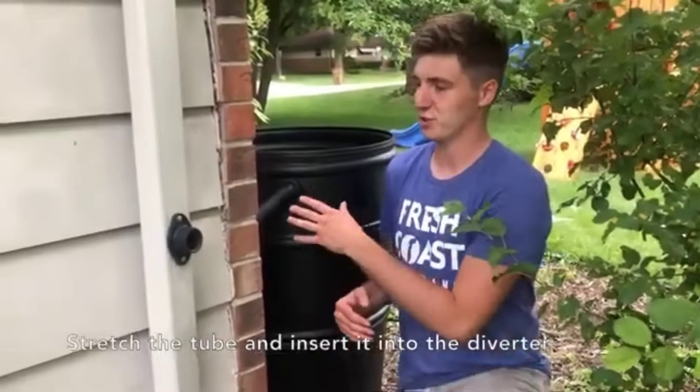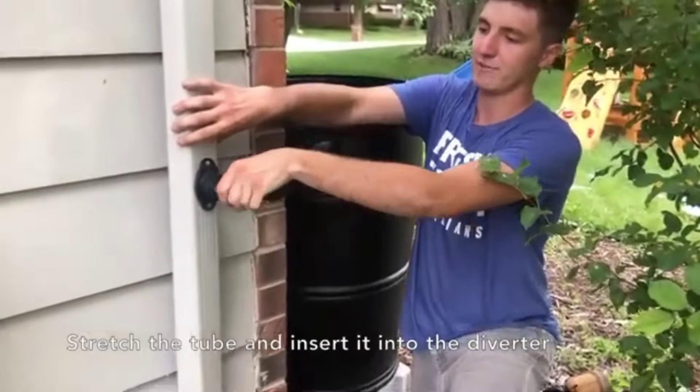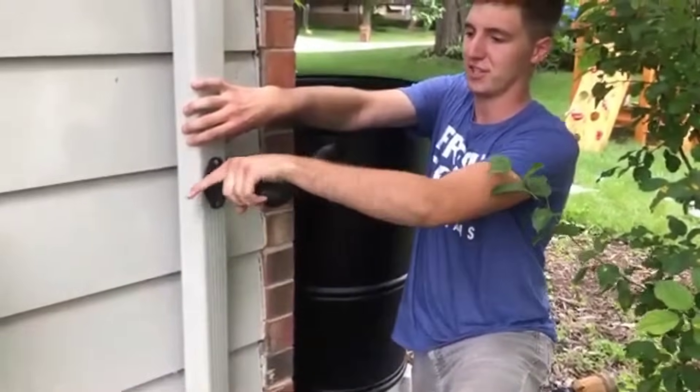Next you'll insert the tube into the diverter. Just stretch it out and shimmy it back into the diverter, secured tight.